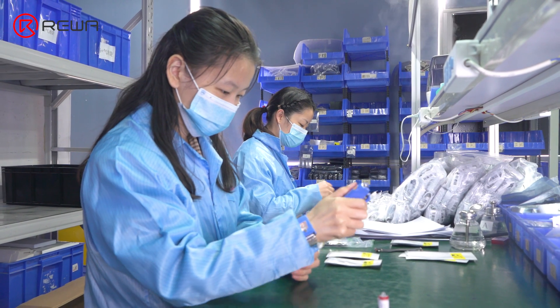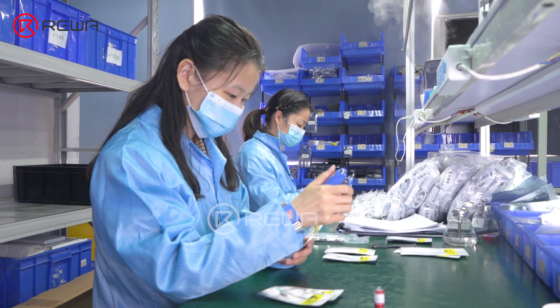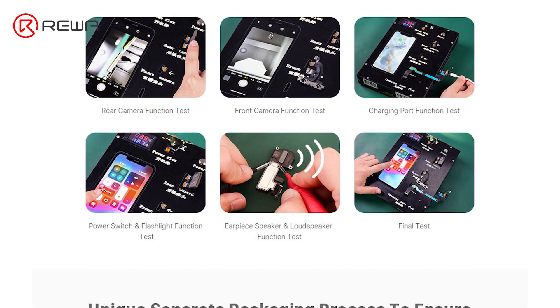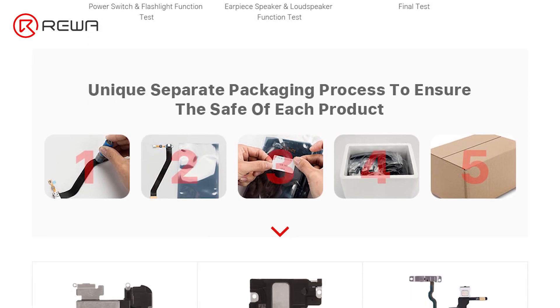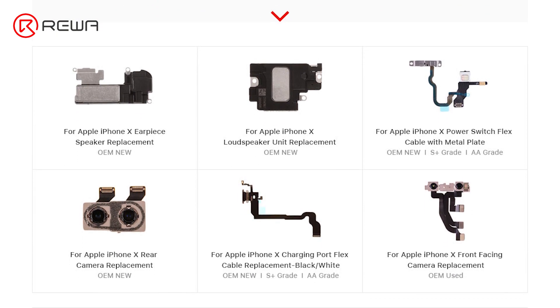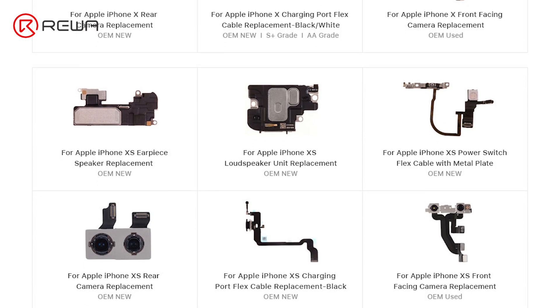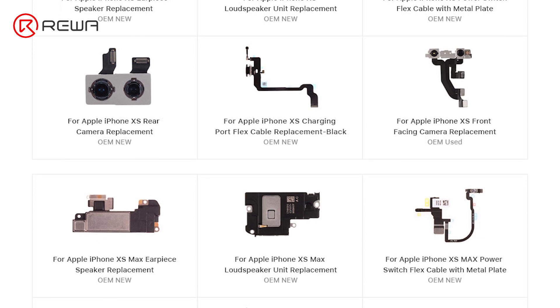Rewa believes that the deal is only the beginning of service, and the ultimate customer satisfaction and reputation is the goal we pursue. Therefore, in line with this goal, we strictly control the selection process and quality control inspection process before sales. Furthermore, we deal with after-sales problems as soon as possible to ensure the interests of customers to the greatest extent. We take responsibility for our customers as well as Rewa. Hence, choosing Rewa will be a wise decision if you need services related to phone repair.